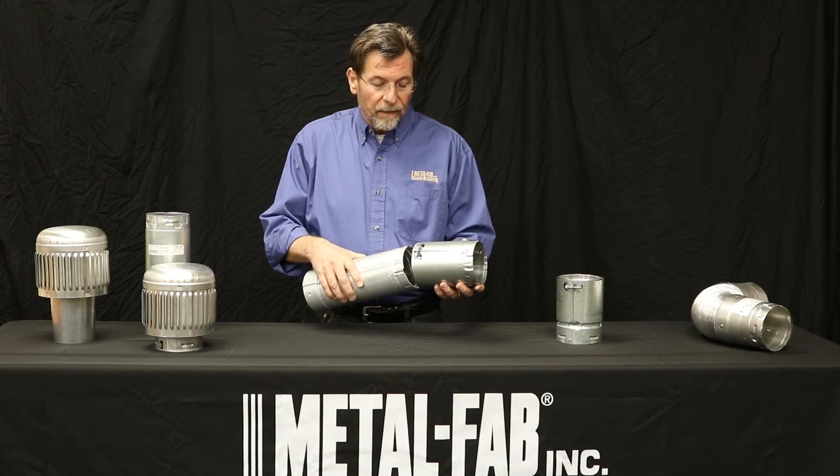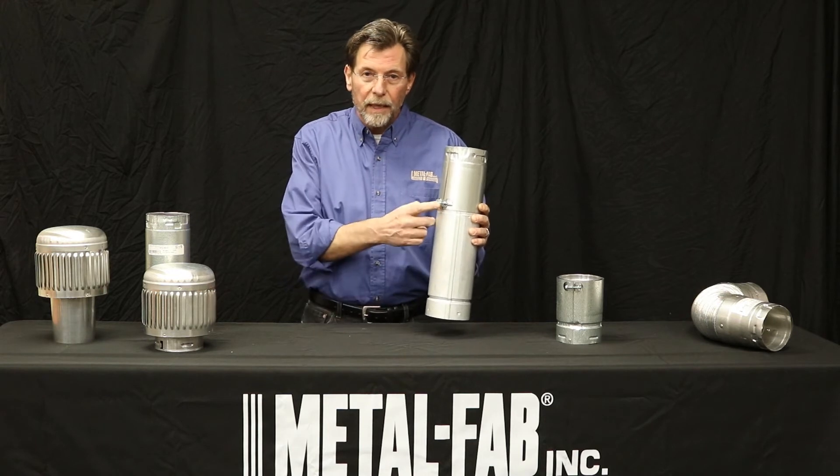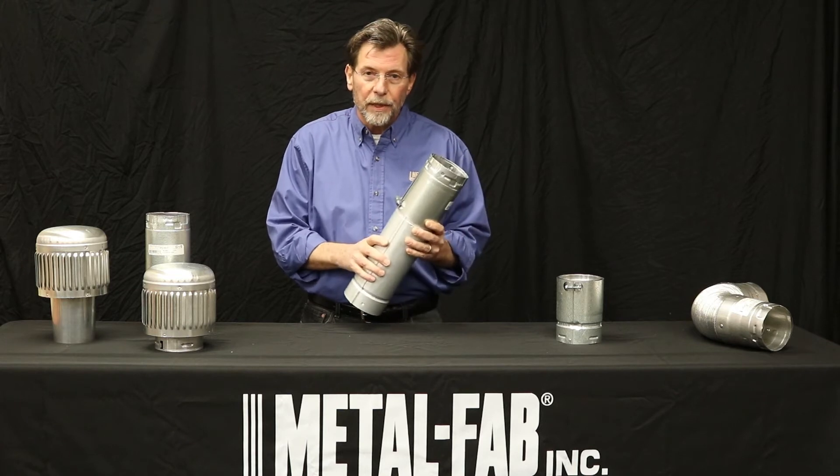It's going to work in a similar fashion. Insert the pipe, and I have a nut and bolt. I tighten this up and I've got a listed connection. I didn't use any screws.